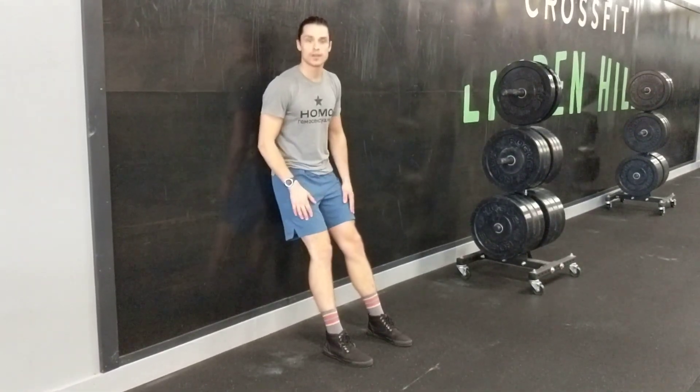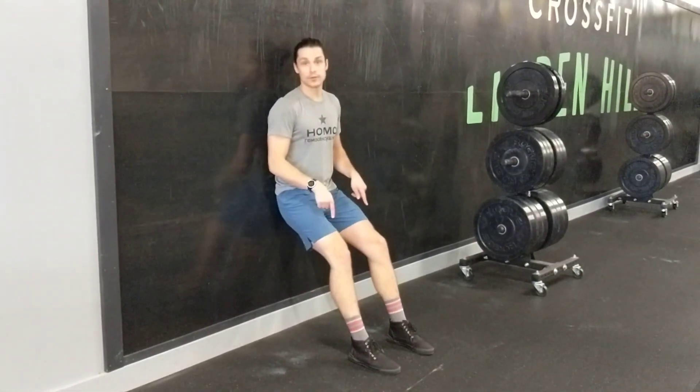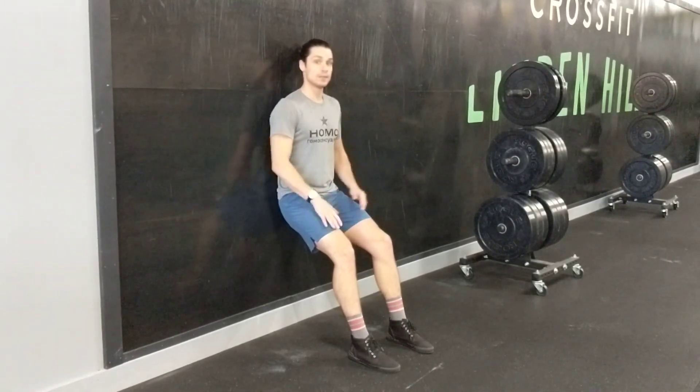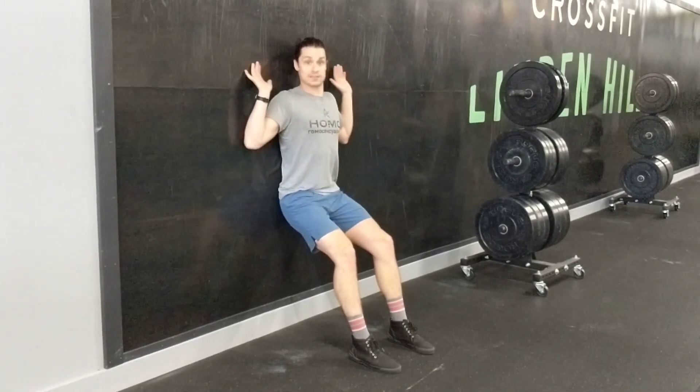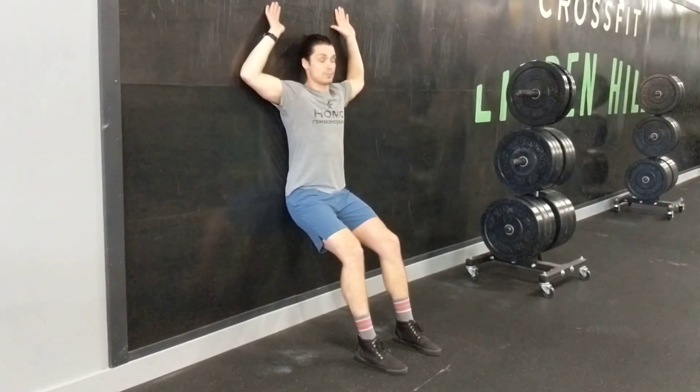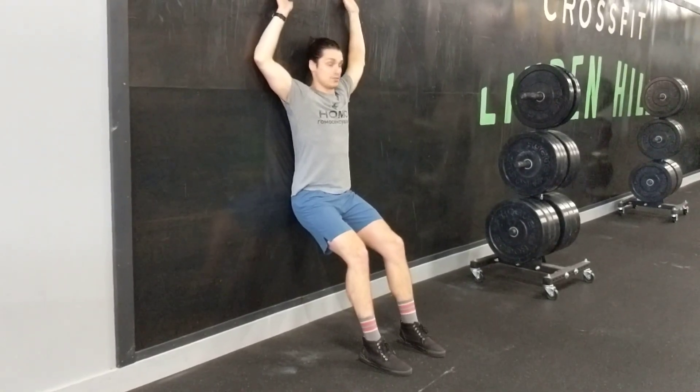Hey guys, I've got a new movement for you. You're going to start with your feet in front of you in an extended wall sit, pushing your lower back into the wall. Then your shoulders, elbows, and hands are going to go into the wall as well, and you're going to slowly bring them overhead while keeping and maintaining that lower back into the wall.